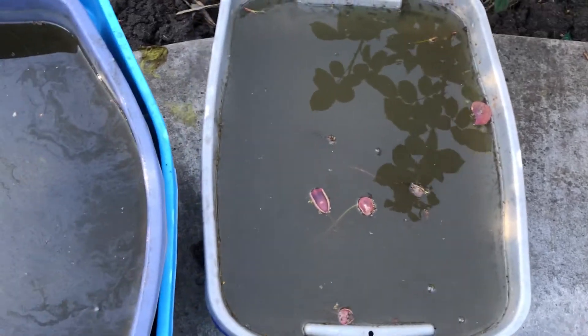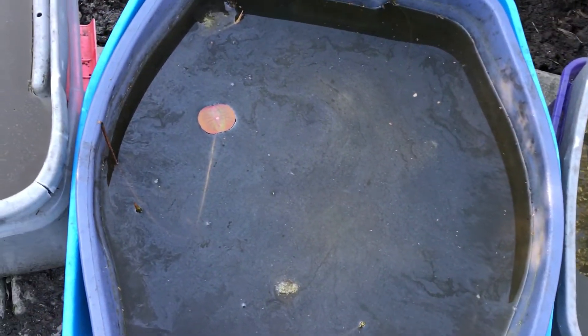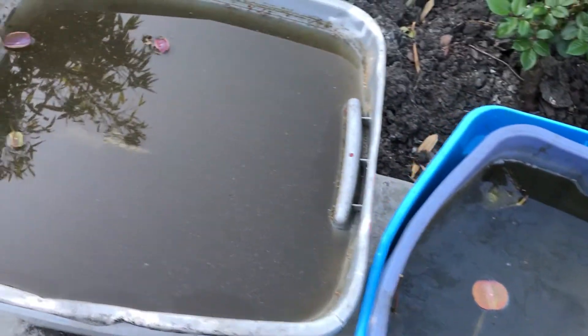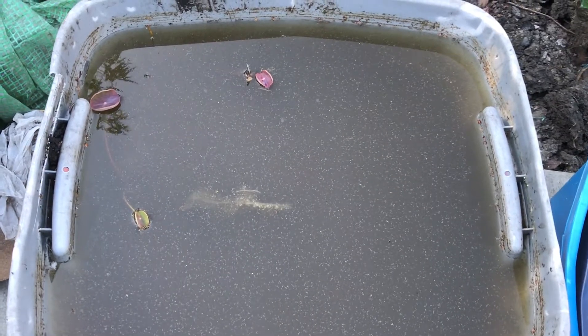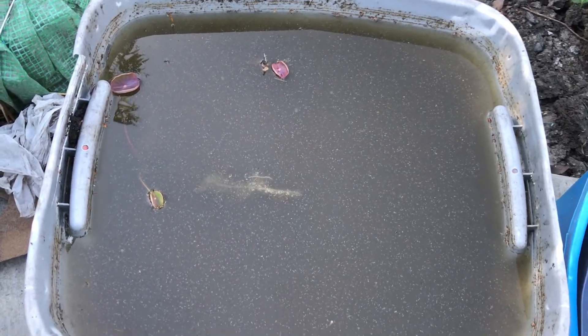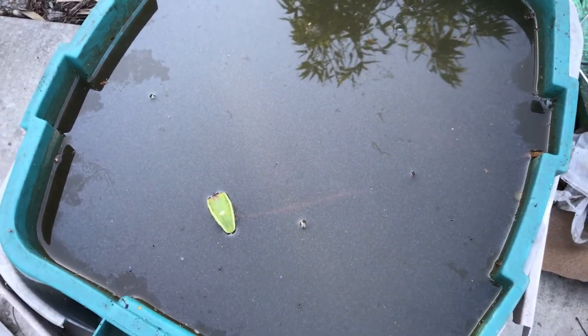I'm super excited. I'll probably fertilize the water lotus from inside the greenhouse first. I'm thinking I'll wait maybe another two weeks or so, and then I'll fertilize it and try a different fertilizer. I'll show you that in the next video.